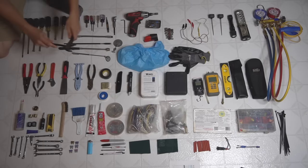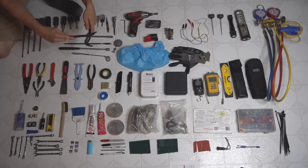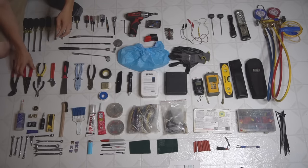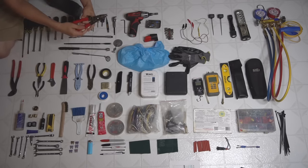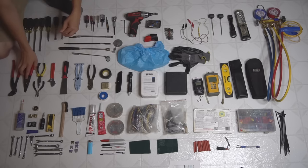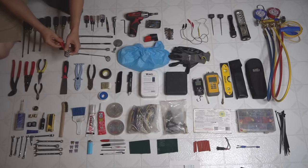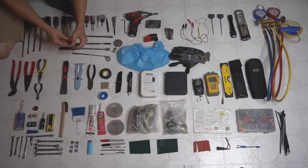For the pliers section: the Knipex channel locks adjustable, good for pipes and other stuff. Then wire cutters and wire strippers — everybody has to have one of these. Needle nose is a must. Side cutters for zip ties and cutting wires. I carry just a small adjustable wrench — my other wrenches and pipe wrenches I keep in the van.